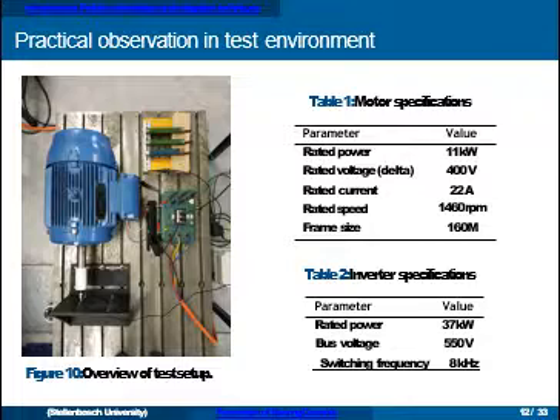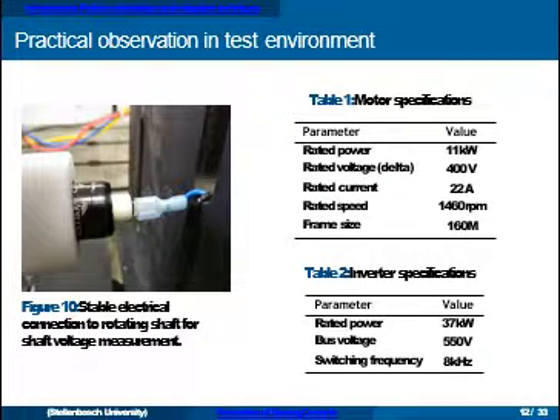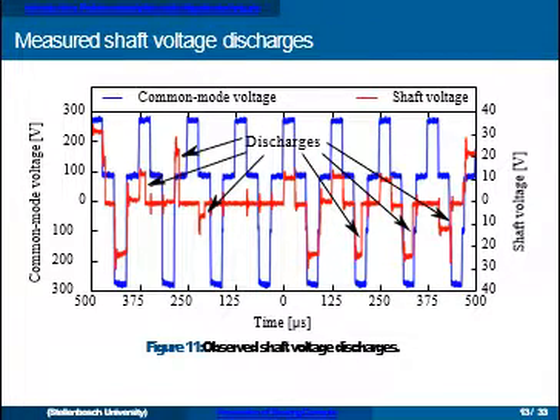To observe bearing currents, we developed a test setup in our lab — basically a standard induction machine connected to a variable speed drive. Two special features: three large resistors forming an artificial star point to measure the common mode voltage applied to the machine, and on this end of the shaft a special rotating connection — a Mercotac brand rotating connector with mercury inside forming the electrical connection. This provides a very stable connection to a rotating shaft, better than a carbon brush.